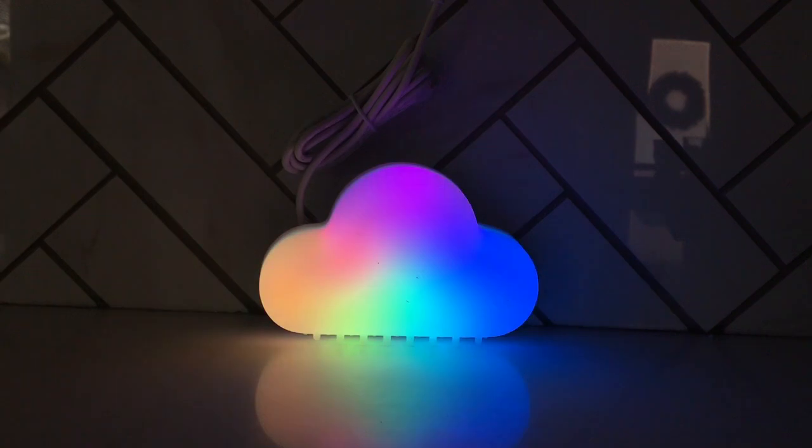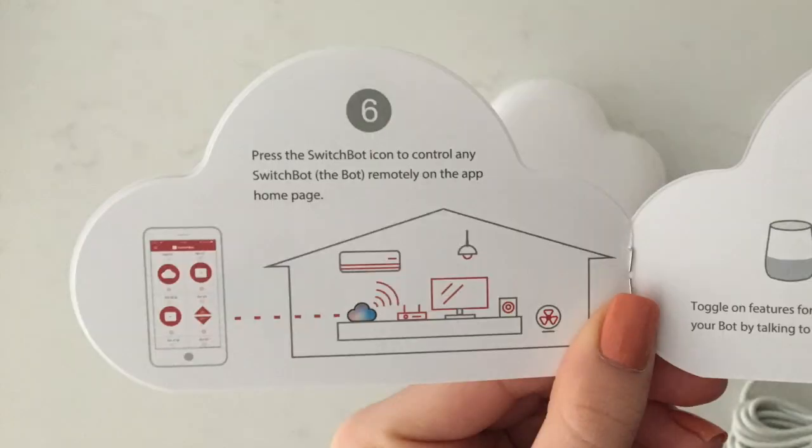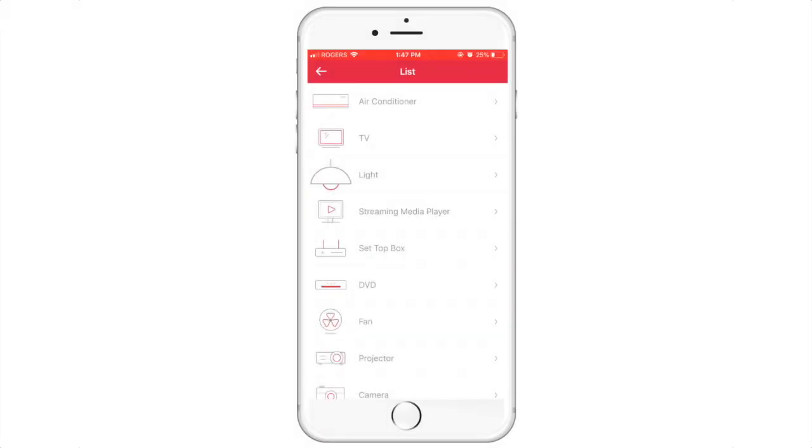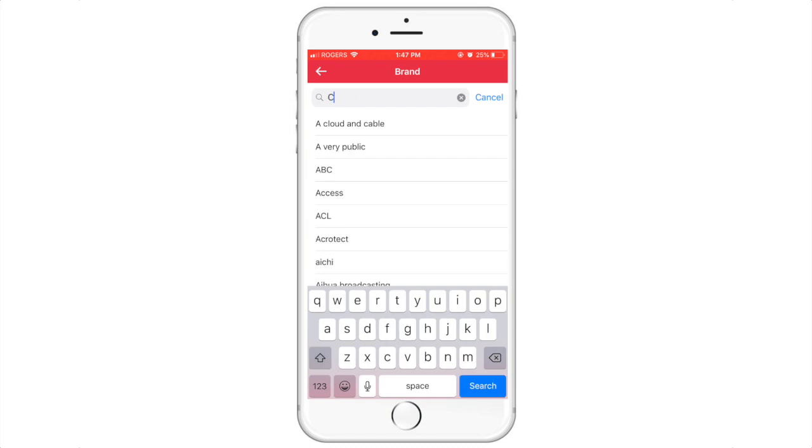You will know your hub is connected when it becomes a rainbow color, just like this. Next, we will go through step six, which involves controlling devices with your chosen electronic. Select what device you would like to connect to. For the purpose of this video, we are trying to connect to our cable box. Simply search the cable box brand you use and follow the further instructions on the app.